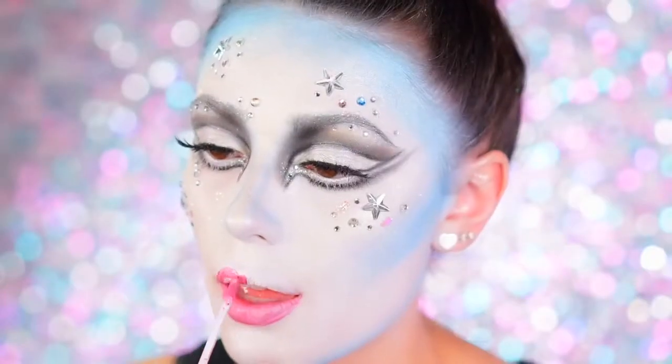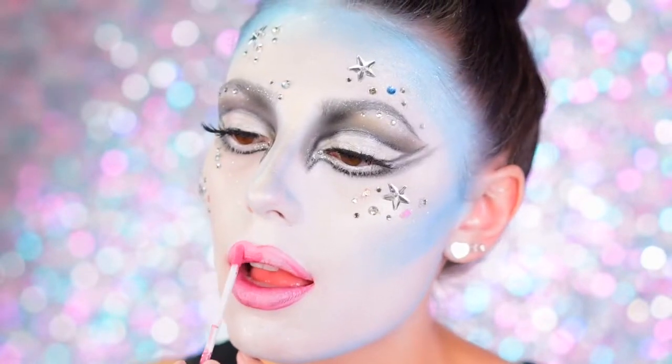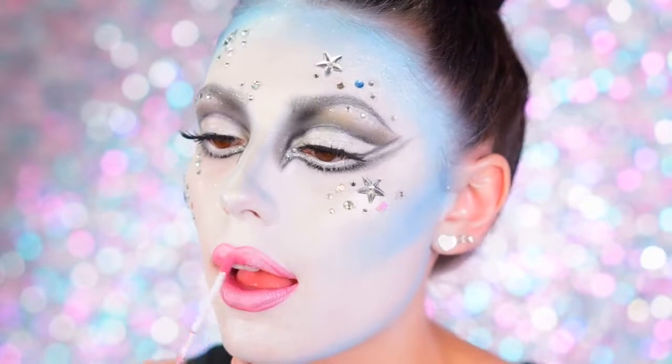For lips I used the Ofra Cosmetics Duo Chrome Liquid Lipstick in Utopia and applied this right onto the lips. Later I'm going to apply something a little bit more pink.